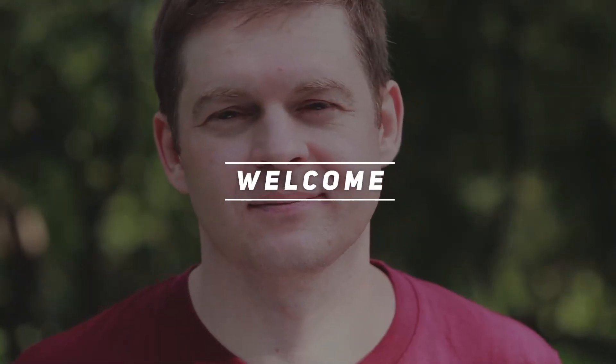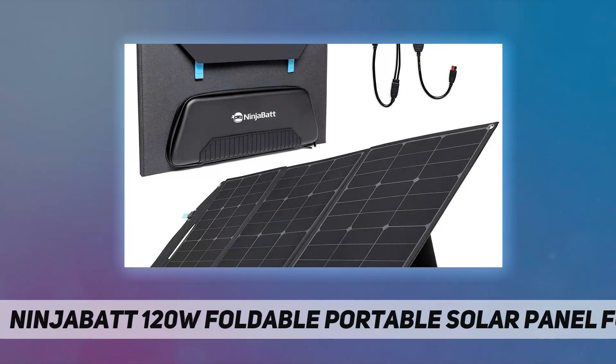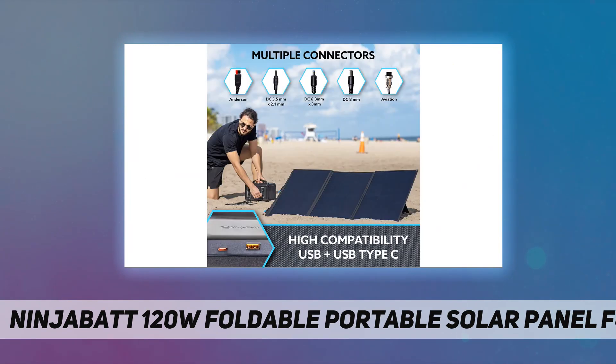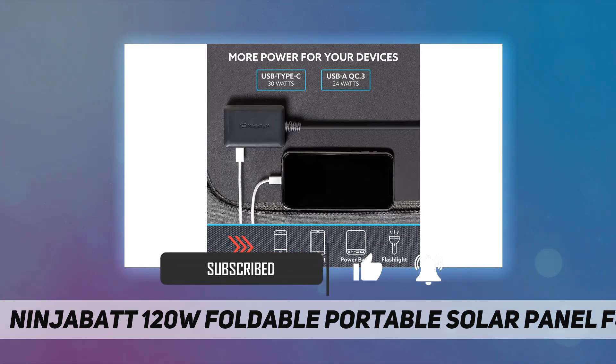Hey, welcome back to my channel. NinjaBatt 120W foldable portable solar panel. This solar charger is compatible with industry-leading power stations — NinjaBatt, Jackery, Goal Zero, and more.